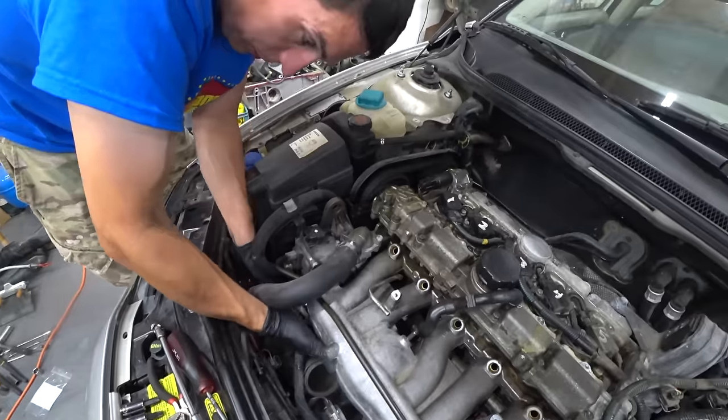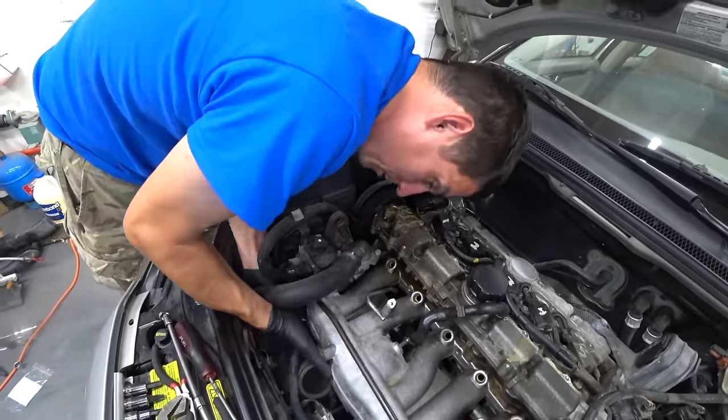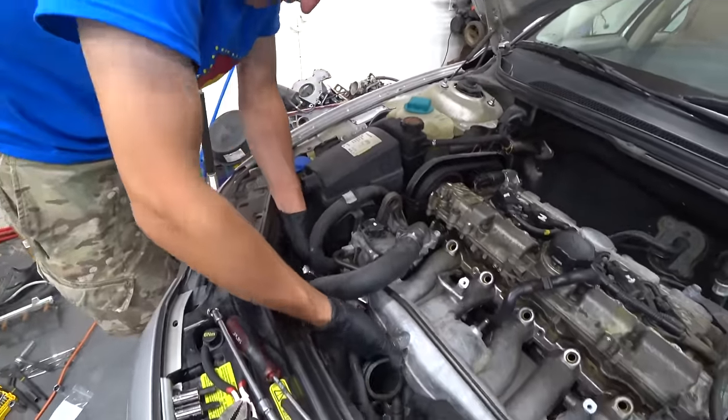Gabe's pulling off the 17-millimeter banjo bolt from underneath with the ratchet wrench. Good thing it's an articulated ratchet wrench because there's no other way to do that. Maybe a stubby would work. It's definitely a weird spot — you kind of have to hold the intake up to do it.